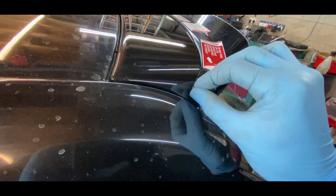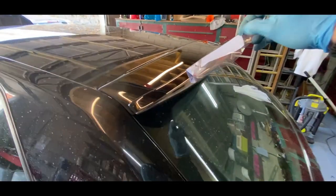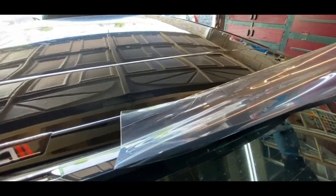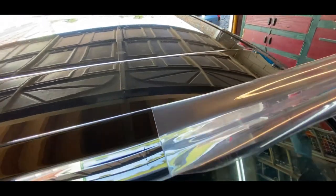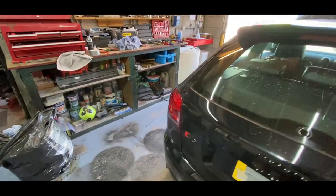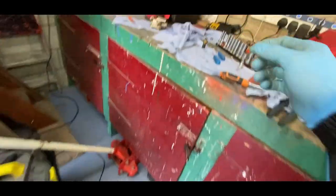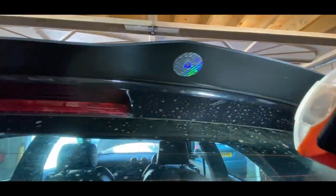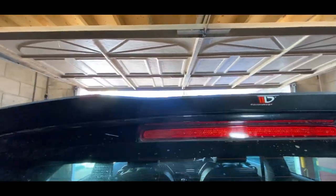Okay, let's go ahead and take this protective film off. Oh, that's beautiful! Oh yeah — wow, that has hit the spot right. I wonder if there's another film on the bottom. The bottom of this spoiler is actually matte, which is not gonna lie quite disappointing — I would have liked it if it was all gloss like the top, but anyway.